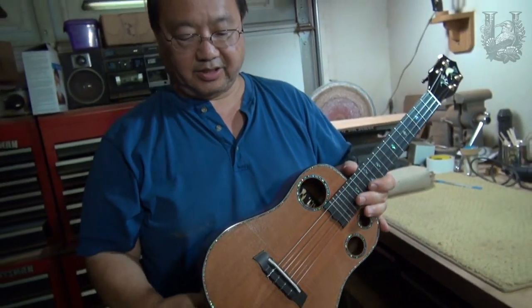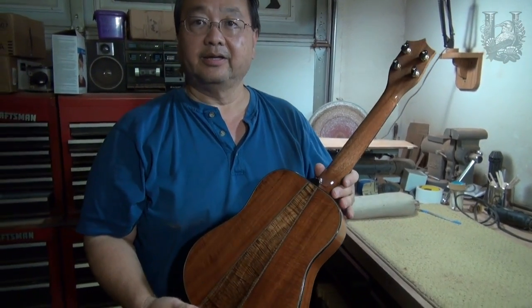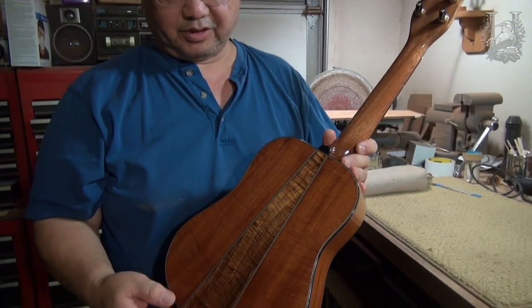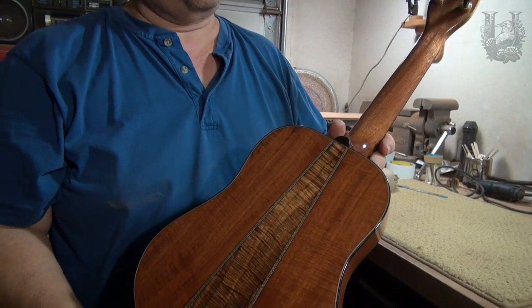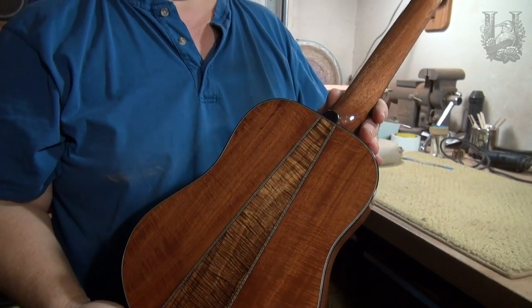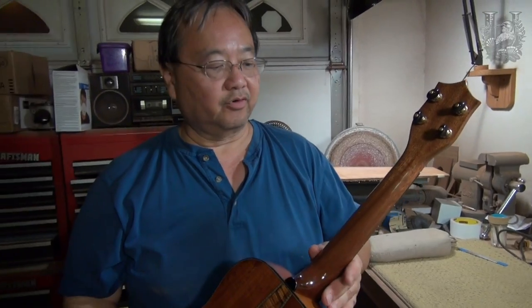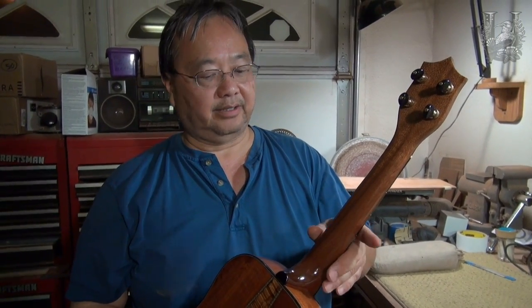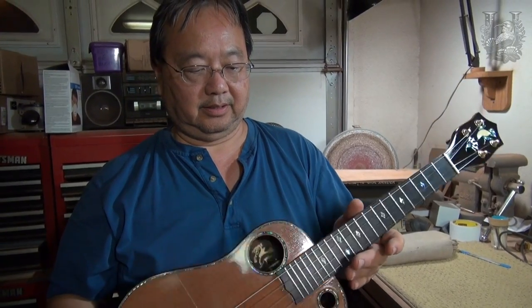The back and sides are Cuban mahogany which was grown in Hawaii, and the three-piece back features a koa centerpiece. Of course the neck, again like the other ukulele, is a sapele mahogany.